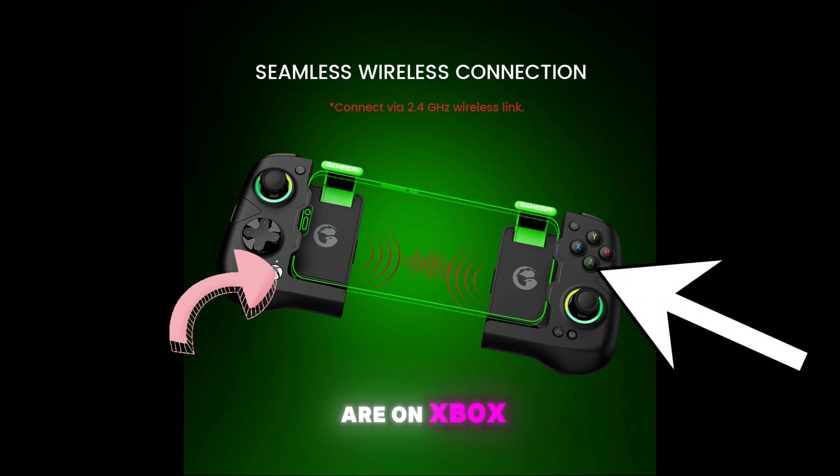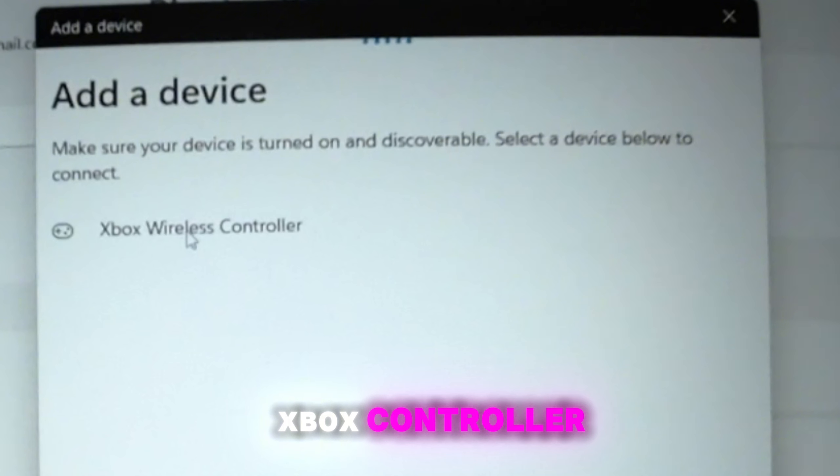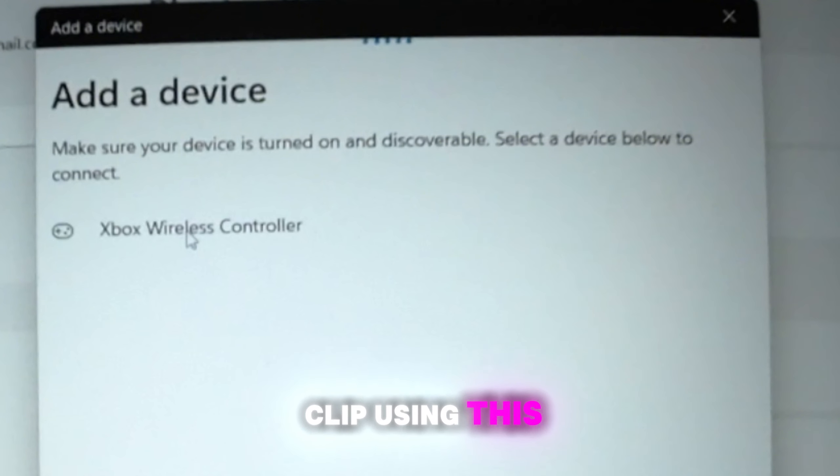Also take note: if you are in Xbox controller mode, the name of the device will change and it will be detected as an Xbox controller. Here's a sample clip using this on games.